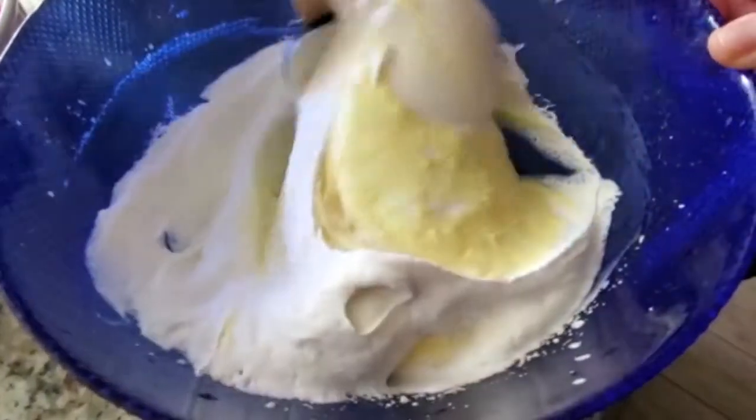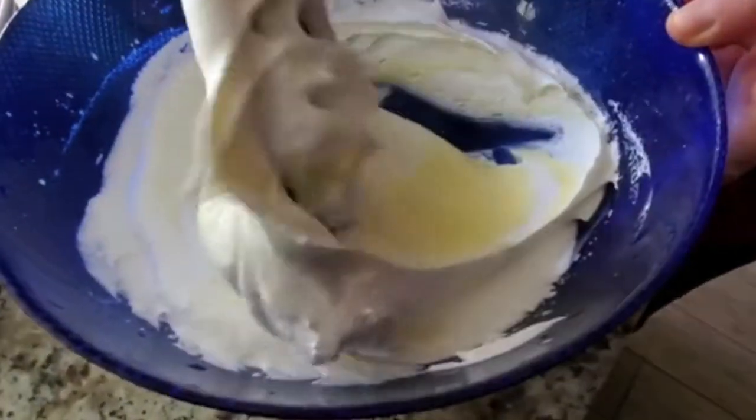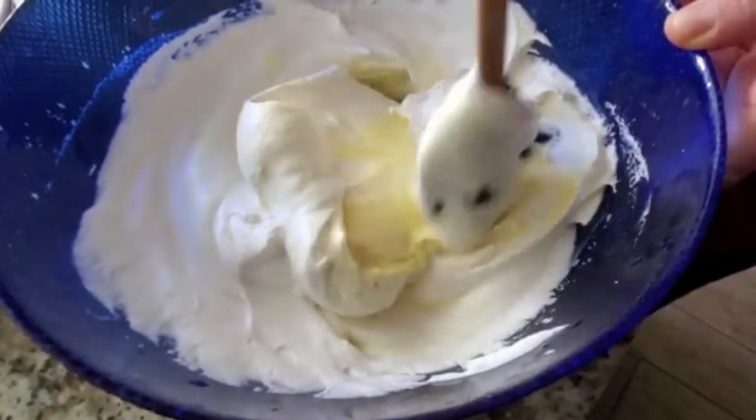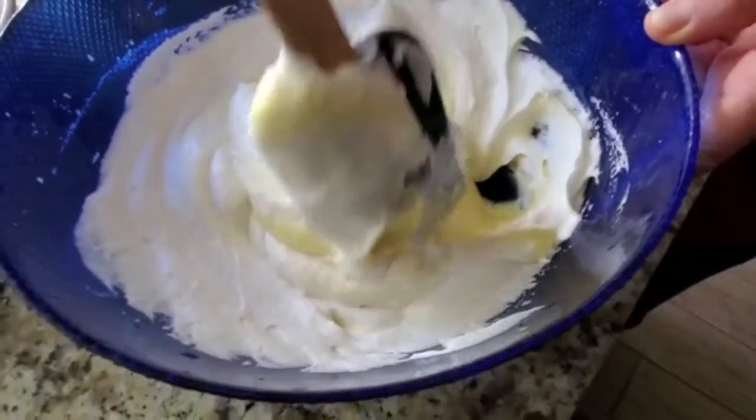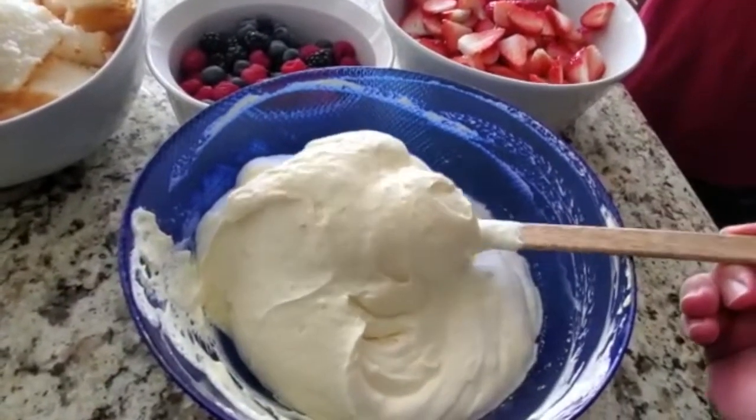Continue folding in gently because you want it to be fluffy, until it is completely well incorporated. This is what our mixture looks like once we've finished folding in the Cool Whip — it's very airy and fluffy.